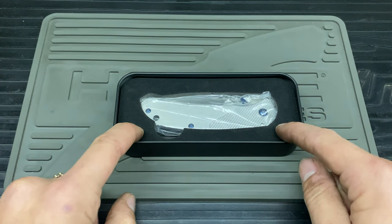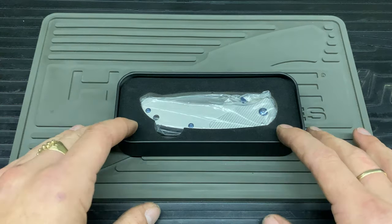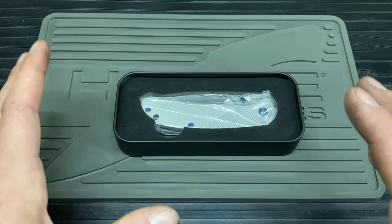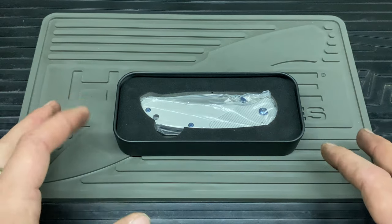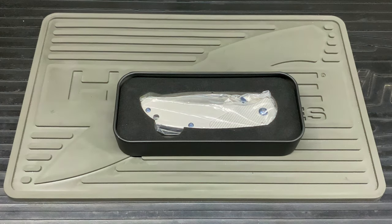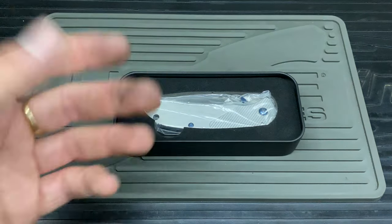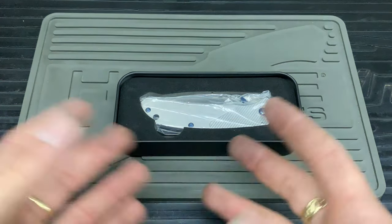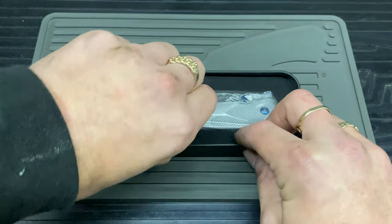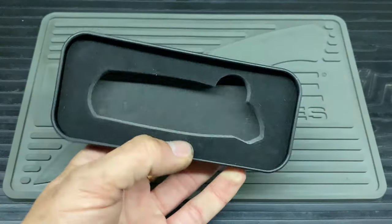I bought this quite a while ago and it hasn't seen a lot of action, just because it's not for me. I'm doing a review on it for people who wanted to know how I've been dealing with it. It hasn't had a lot of action but it had enough for me to stop using it. Without further ado, I'll move this out of the way.